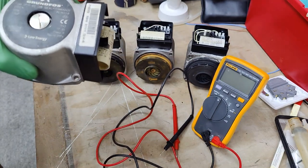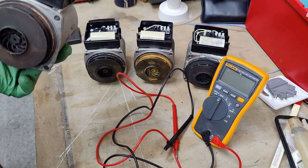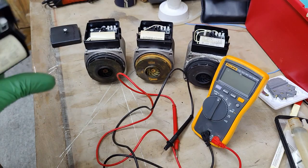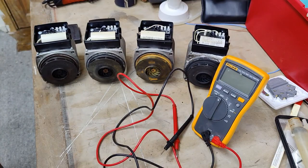This video demonstrates basic electrical testing on some removed pumps in my boiler den. They're all very similar, all Grundfos, and we're going to be checking resistance to get readings of the coil winding and also to make sure that we don't have a short circuit, which in the majority of cases results in tripping the MCB or blowing the fuse.